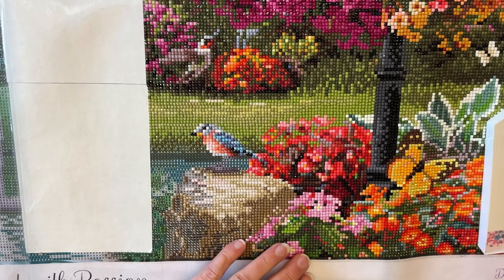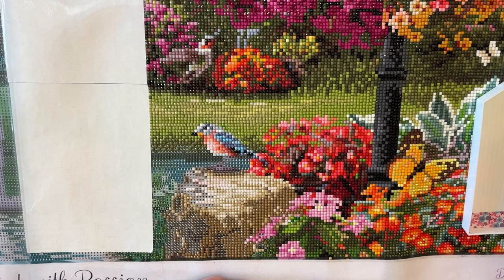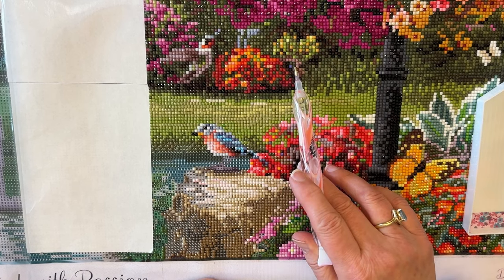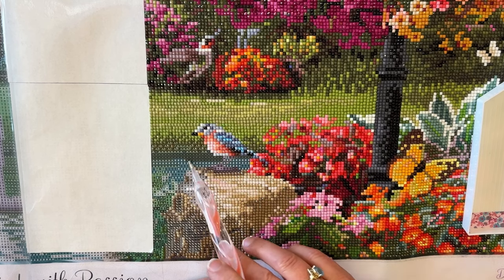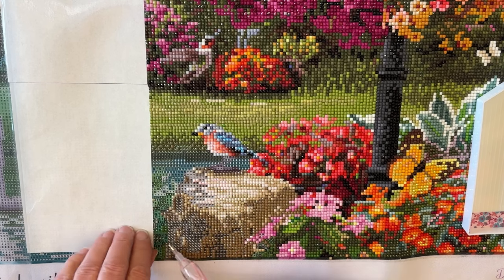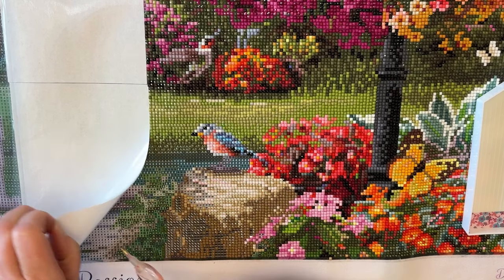If you are returning, welcome back. And if you are brand new, welcome in. So I kind of showed you where my progress was, and I'm working down through here. I'm gonna finish the bird up, going into the water over here, finishing the rock, and getting all of this done. Then I'm gonna take off the release paper and start working down there.